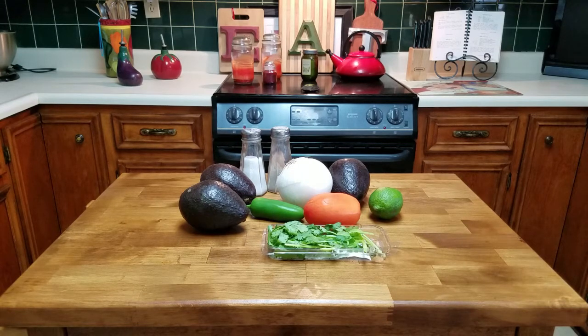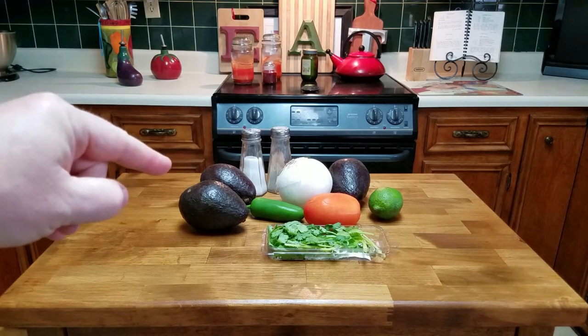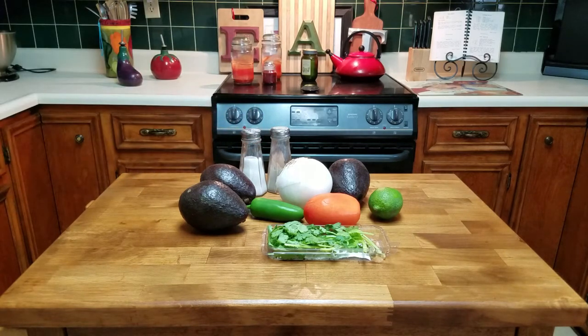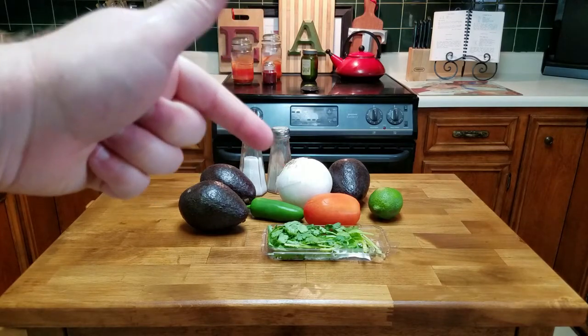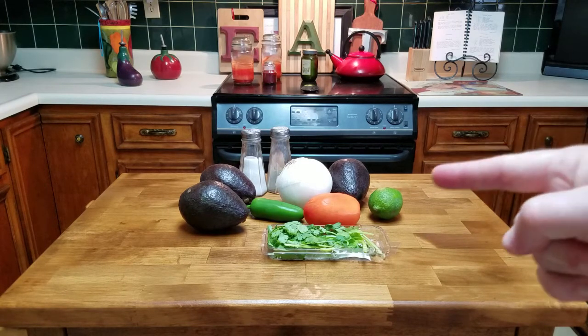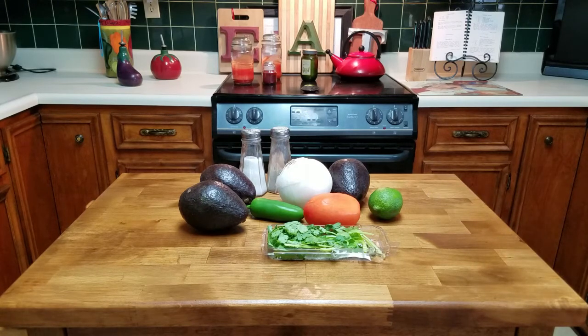Some people call it guacamole, but this isn't that pasty consistency — this is gonna be chunky and it's gonna be delicious. We eat this every day — with fish, with chicken, sometimes just with a spoon. You're gonna need three avocados, a whole jalapeño pepper, a cup of diced onions, a cup of tomatoes — I'm using a Roma tomato — half a lime, organic cilantro, and salt and pepper.